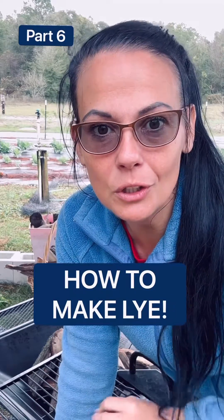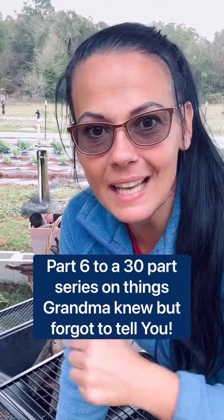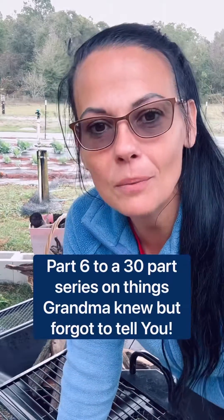In the coming weeks we've got some real cool projects to do, and one of the main ingredients is lye. So today we're going to show you how to make lye the way grandma would. Come on, we're starting the project off with making a fire.